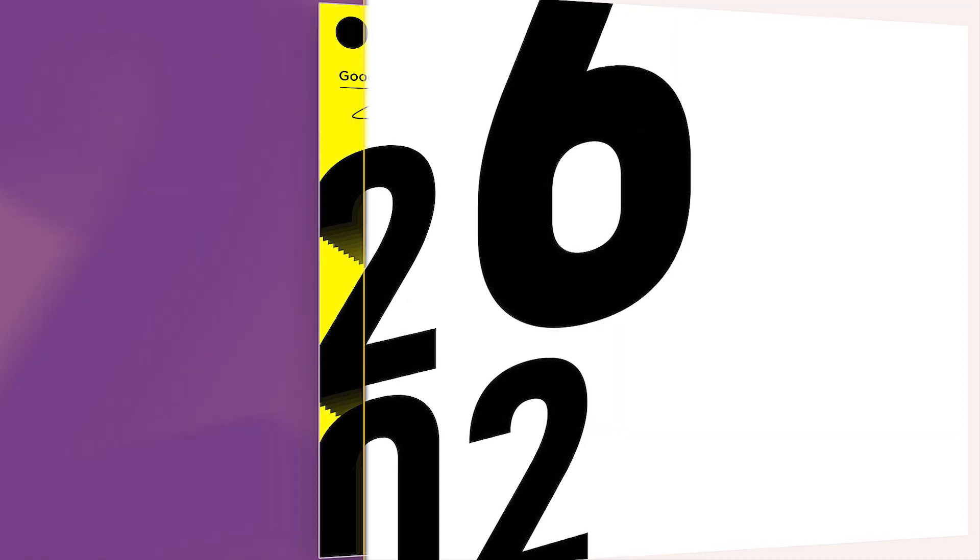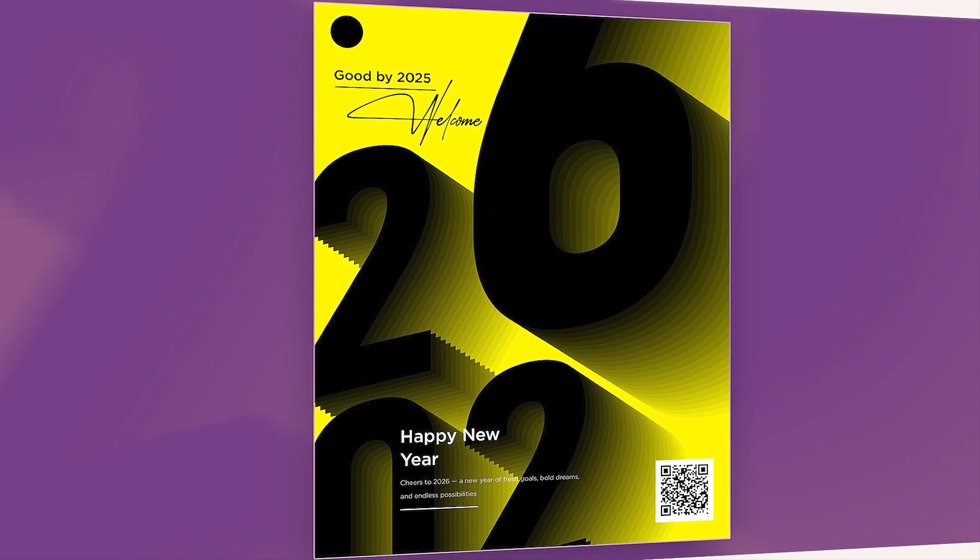Hi everyone. In this video, I will teach you how to create a typographic New Year design in Adobe Illustrator.